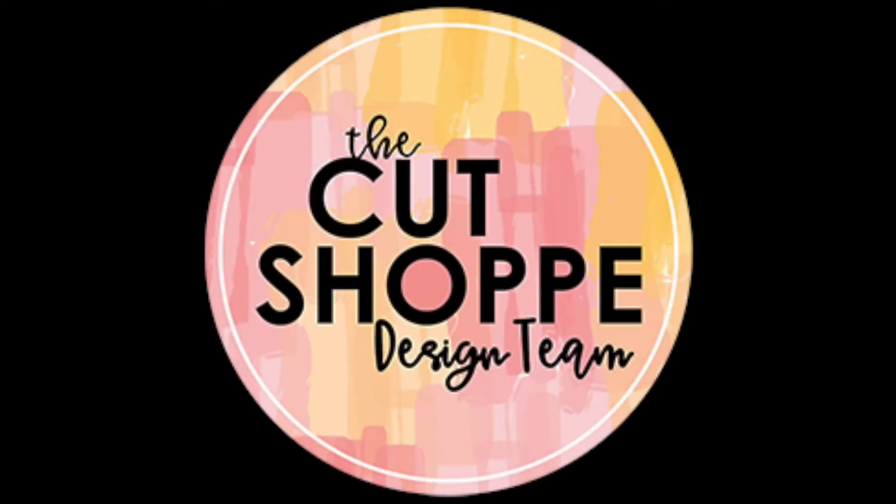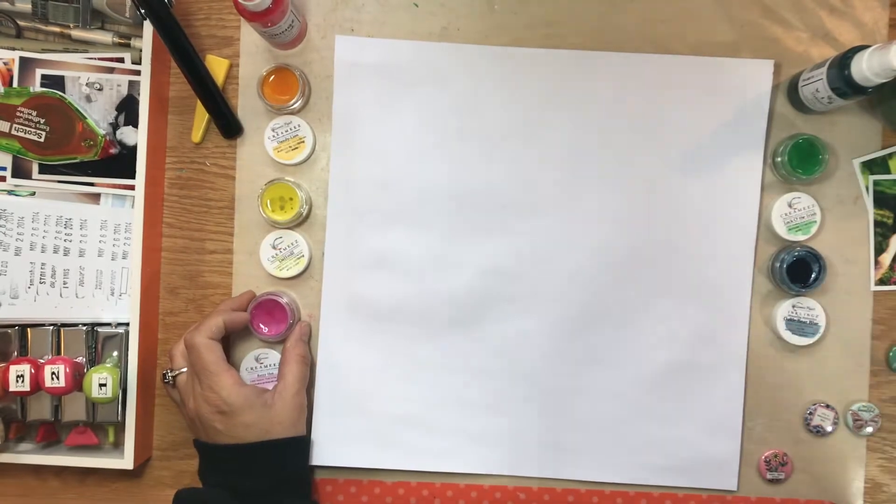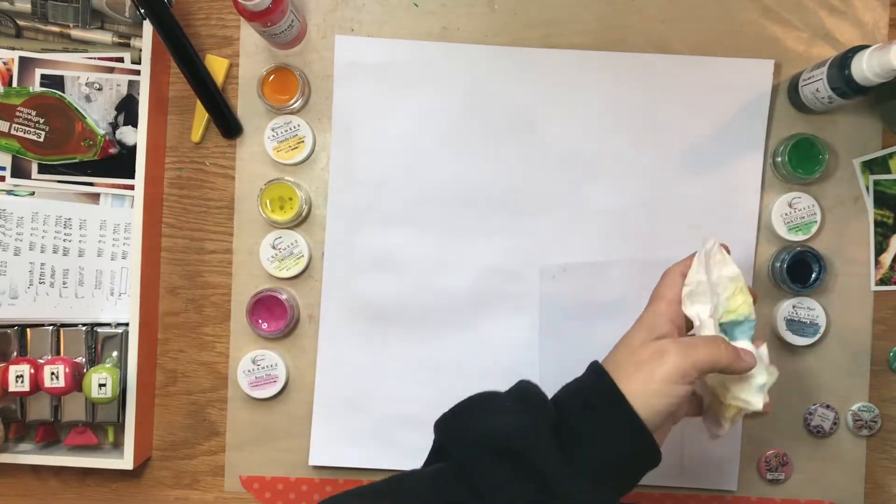Hi, orange girl here with another scrapbooking process video for you. I'm working with a file from the Cut Shop today and I'm also using a bunch of different shimmer paints.